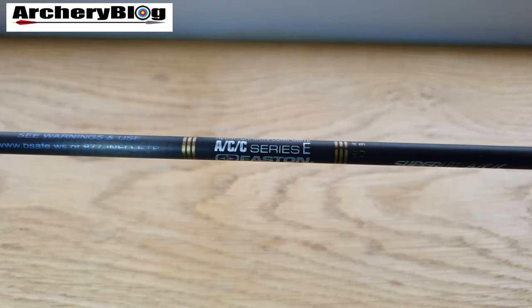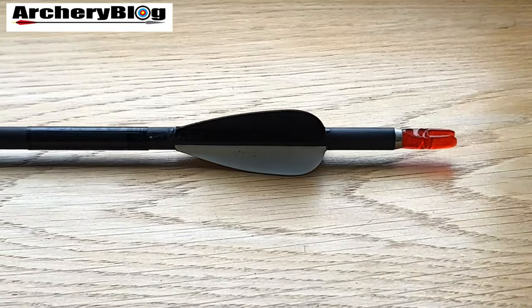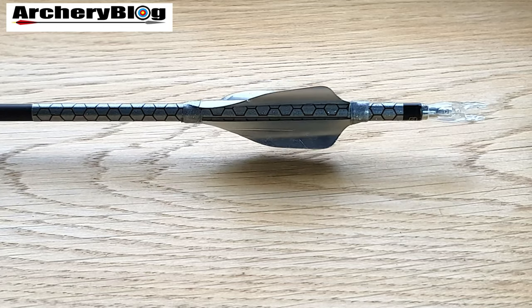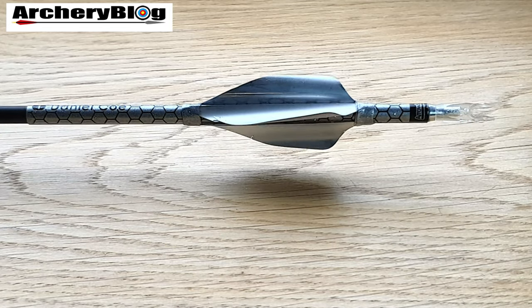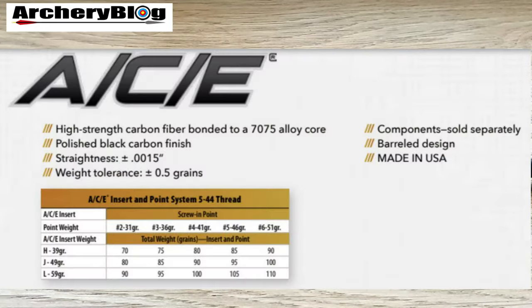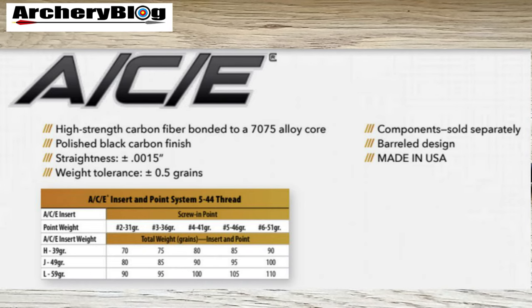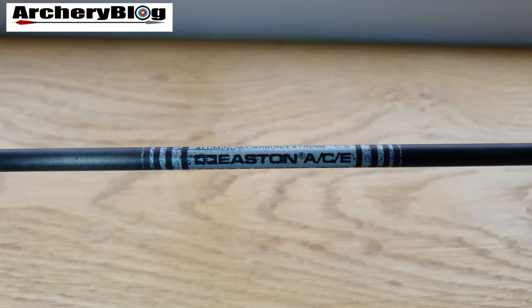After using the ACCs for a while, I moved to my current outdoor arrow — the Easton ACE. I haven't gone all the way to the X10, but these ACEs I bought secondhand at a great price. I've only lost a couple — one got hit by someone else on a target, another I broke. Such a great arrow. It's Easton's lightest professional-grade arrow really, since the X10s are a bit heavier. I use the 520 spine, and with inserts and screw-in points my total comes to 110 grains.